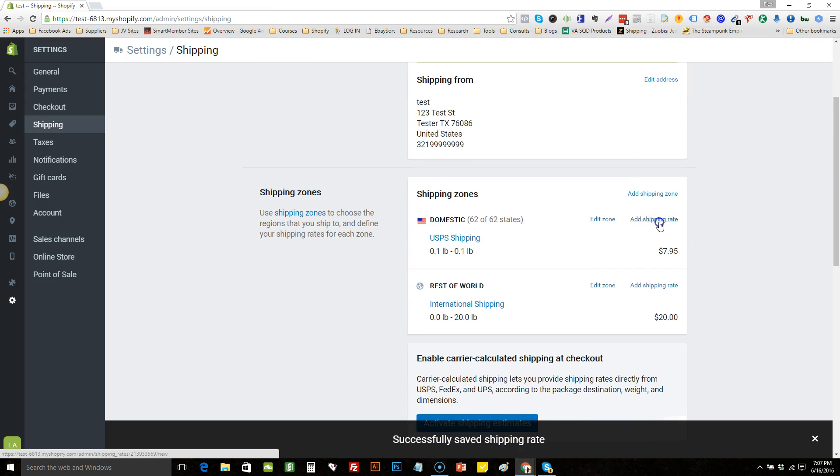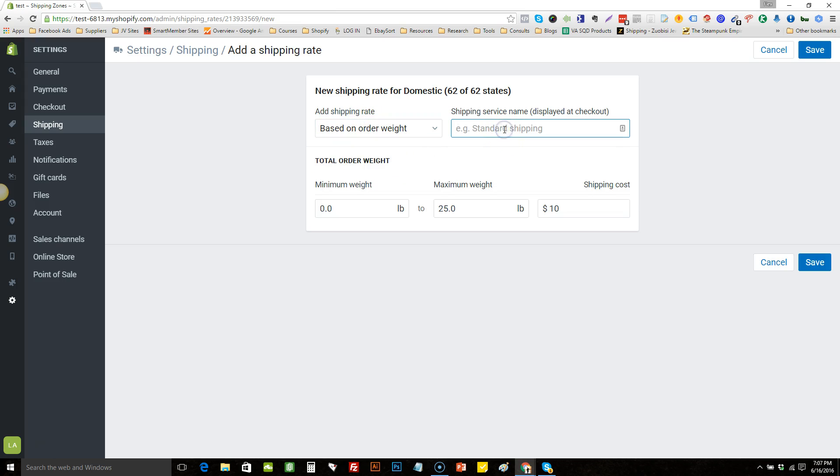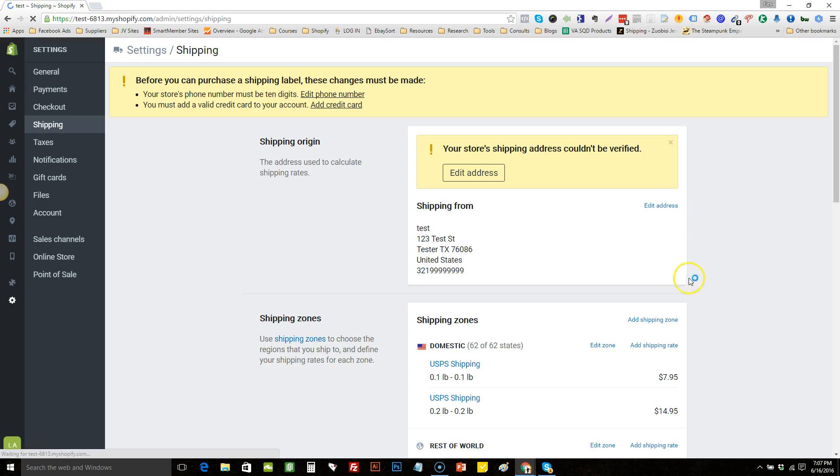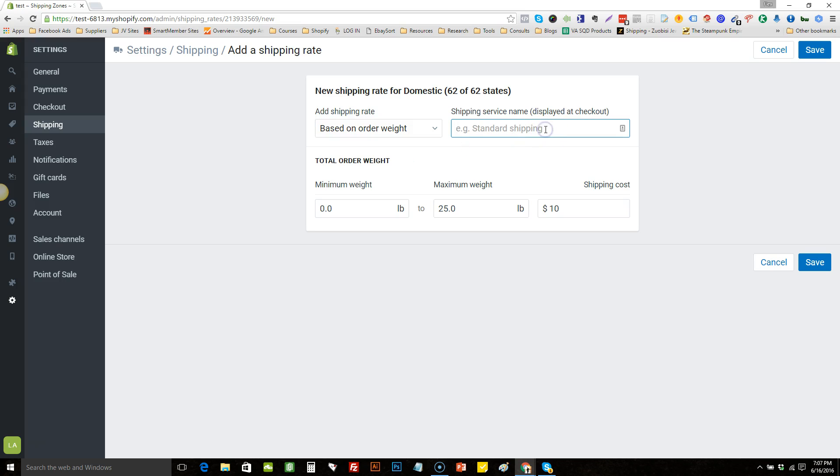Add another shipping rate, same thing based on order weight, name it 'USPS Shipping.' Set it 0.2 to 0.2 — that's for two free plus shipping items — so we'll charge $14.95. Save it. Add another one: for three free items that's 0.3 to 0.3, and we'll charge $19.95. Save.